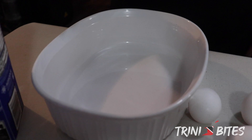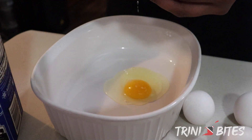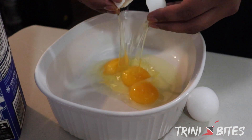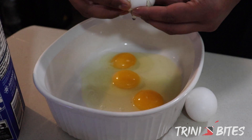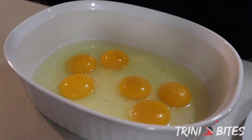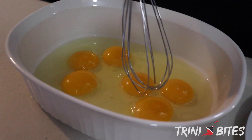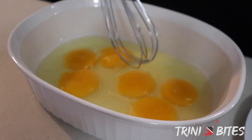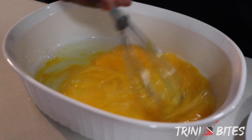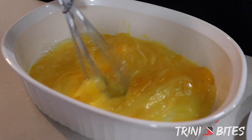Okay, we're going to make our french sauce dip. So now that we have our eggs in your desired dish that you're going to use to dip in, we're just going to break all the yolk and just whisk this up a little bit. We're going to try and get it as uniform as possible before adding anything in.